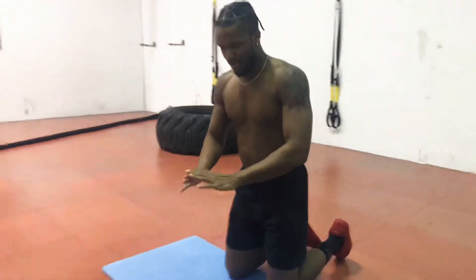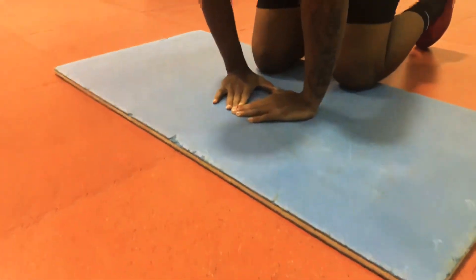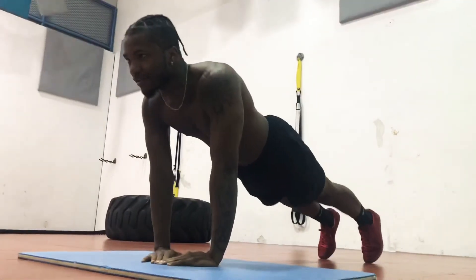Next one, you all might be able to do this — it's time to push up. If you can't do it, you've got to do it. We can do 5. Let's go.